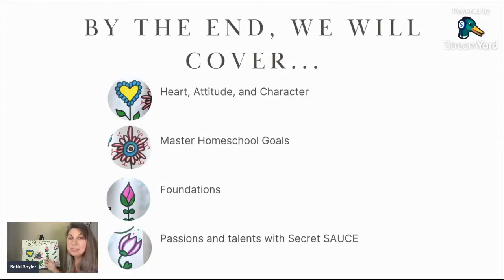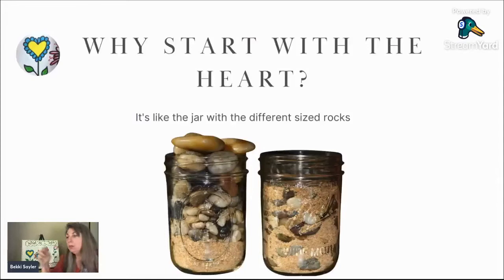By the end of this video, we're going to cover the four pieces that are necessary to make this all make sense. We're going to talk about heart and character, master homeschool goals, the foundations that we should cover, and then this thing that I call secret sauce.